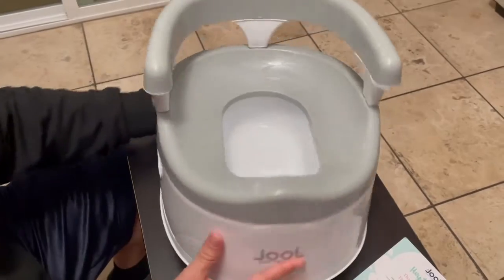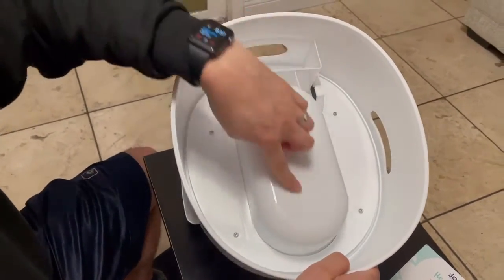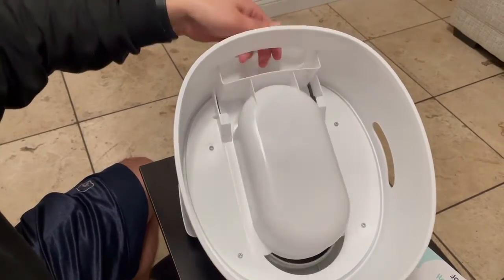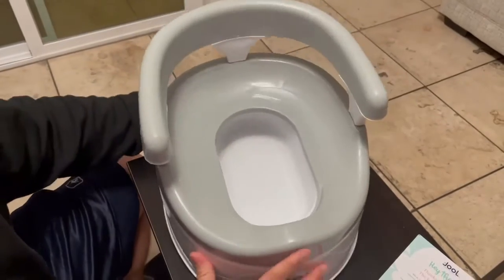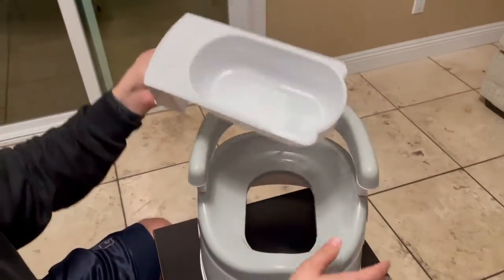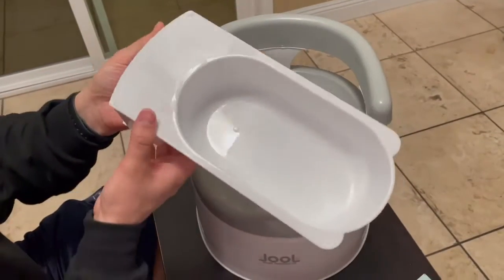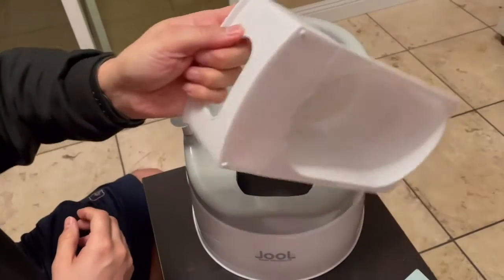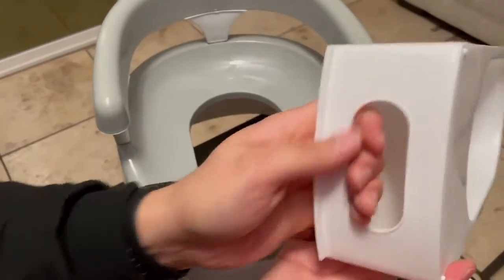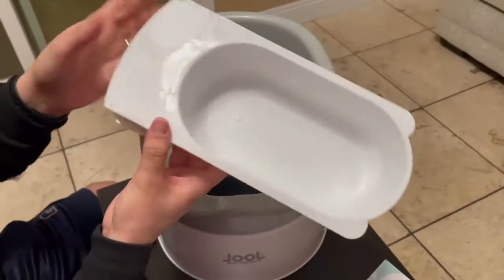Let's take a look at the bottom side — this is the tray. All you do is pull this out like so. This is where you would dump the waste into your big toilet and then you're able to flush it. I like how it has a handle so you can grip it and it's not slipping out of your hand. Just grip it and go ahead and dump it.